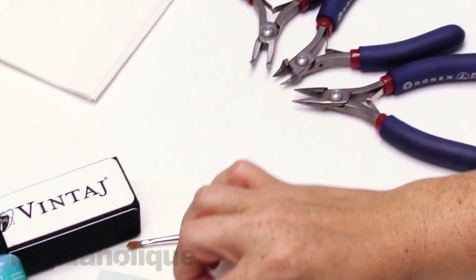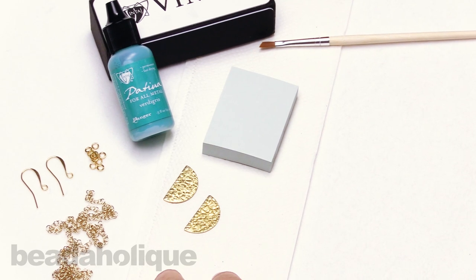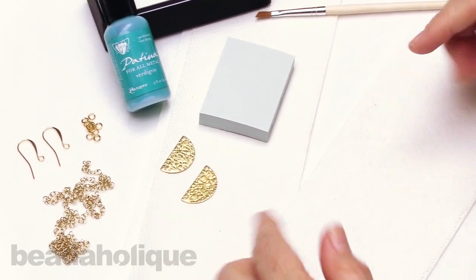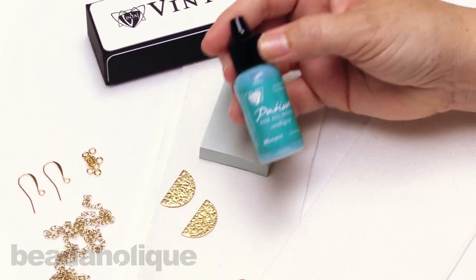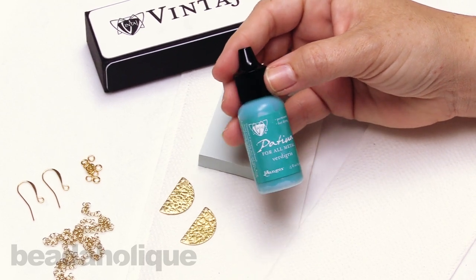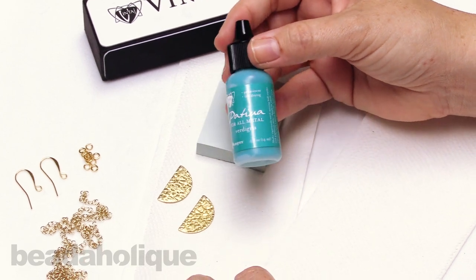You'll notice that I have a little paper towel on my work surface just to help protect that. I'm going to bring in another little towel here so it's a little bit more in front of me. The first thing we want to do is take our patina and shake it up — it's going to be a little bit like a nail polish bottle because it's got that little piece in there that's going to help mix up that paint.